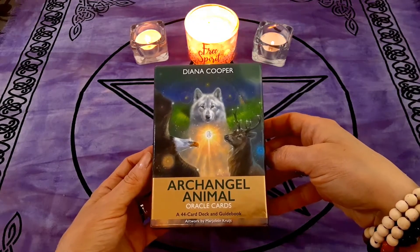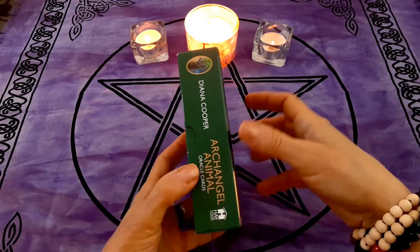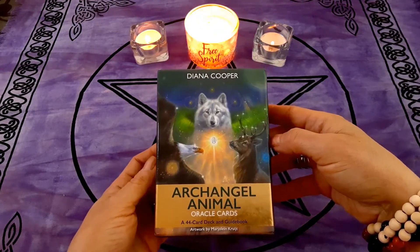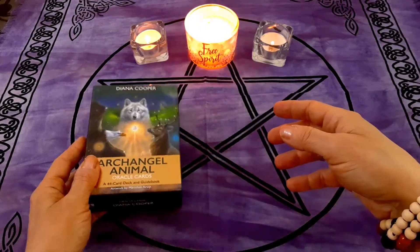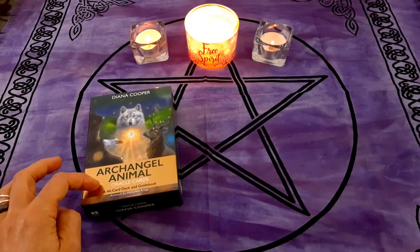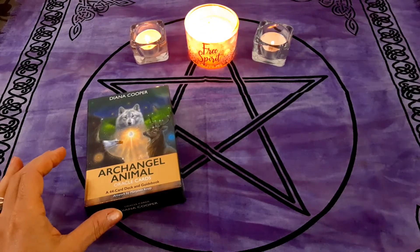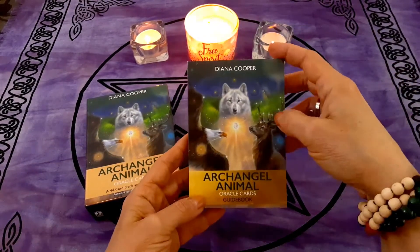There are 44 cards in this deck. They come in a nice sturdy box to keep your cards safe. I use this deck regularly — I have never put it away, I'm constantly working with it because I enjoy animal decks. The issue I have with this one is that it's called the Archangel Animal — each card is assigned an archangel, but there's no real explanation as to why that archangel is assigned to that specific card.